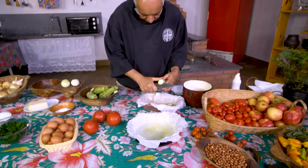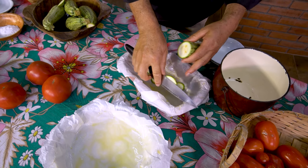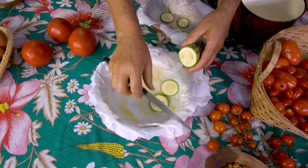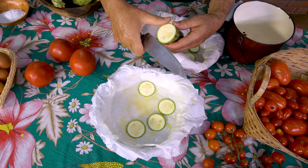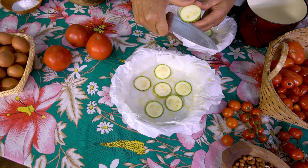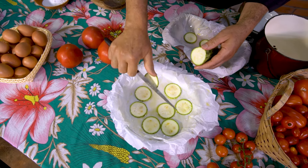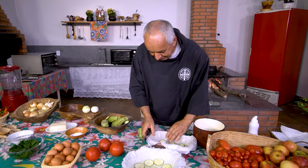Põe no forno lá no fundo com algumas rodelas de abóbora. Você pode colocar aqui ao fundo abobrinha. A alternativa também poderia ser chuchu picadinho, fica bom também. Só recomendo picar pequenininho o chuchu, porque ele dá muita água e pode interferir um pouco mais do que a abobrinha no efeito do sabor. Assim a gente adapta a receita às nossas condições.